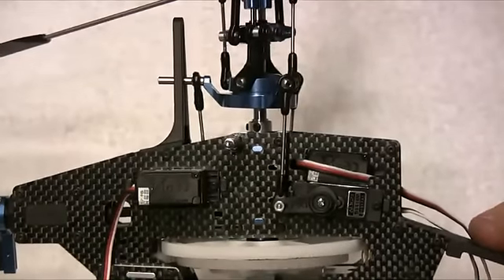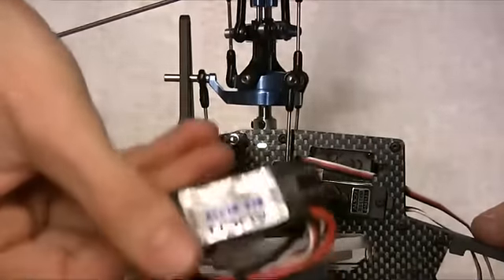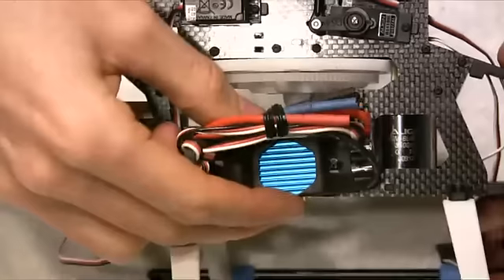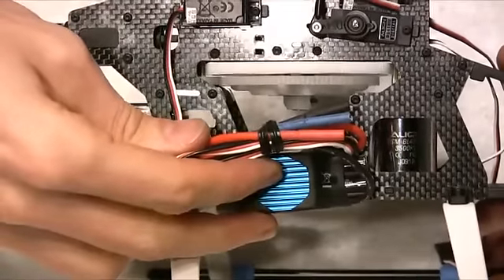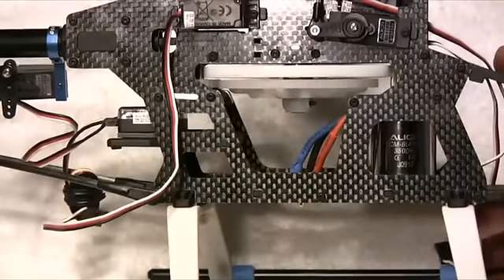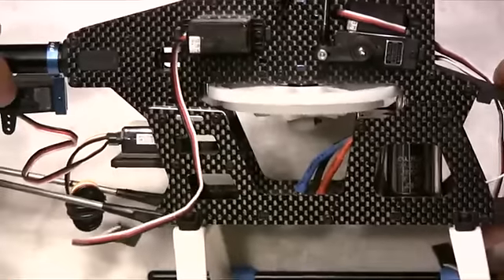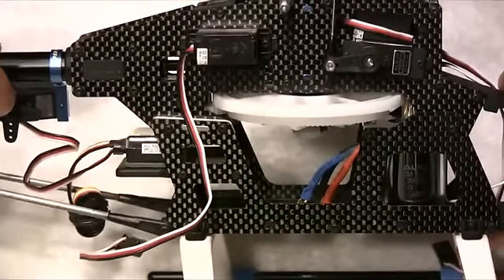Here we have the speed controller, which normally gets fitted on the side, so it may end up going down the side somewhere. We've also got to put a receiver into the machine, but aside from that and some wire routing and machine setup, from a build perspective we're pretty much done.